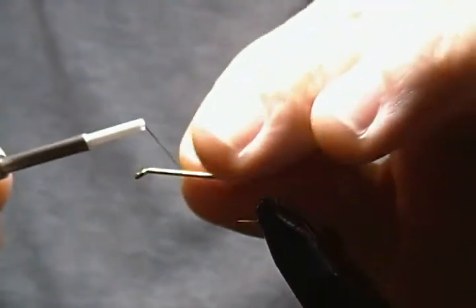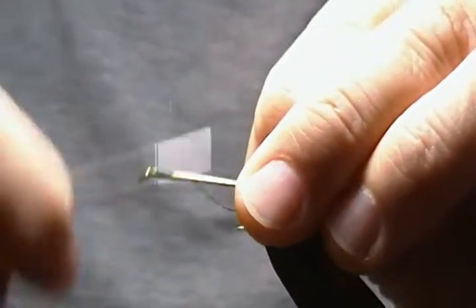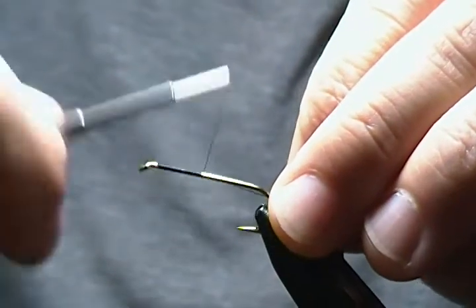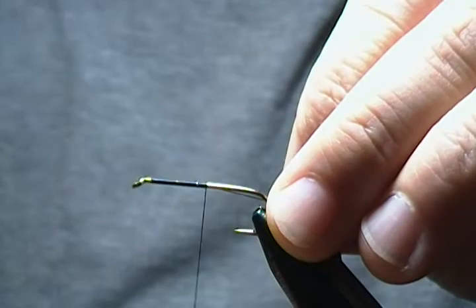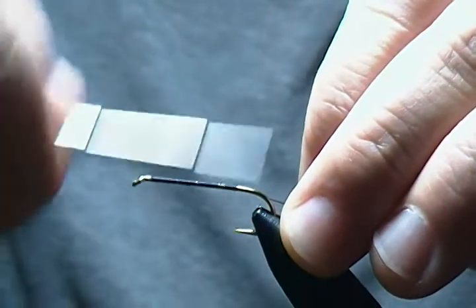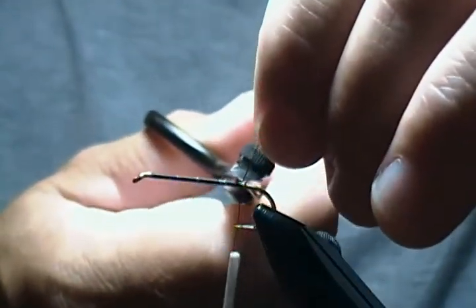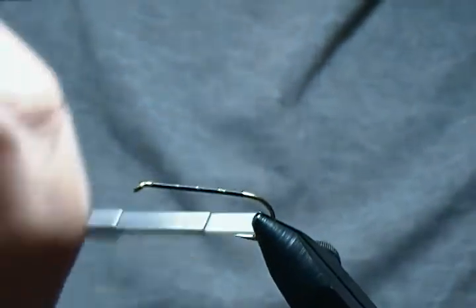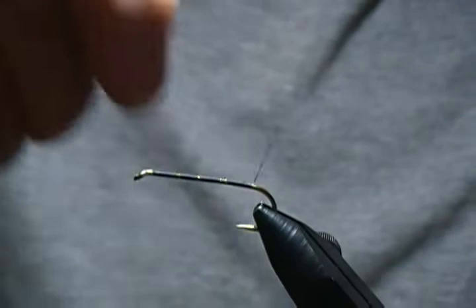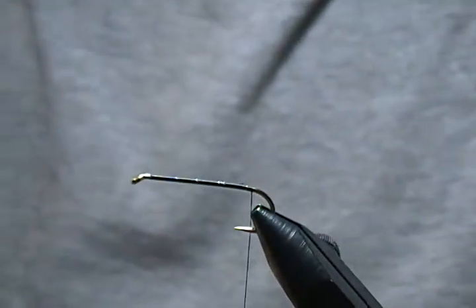We'll simply get our thread base started about a hook-eye length behind the eye, and we'll get a nice base down towards the barb on the hook. Just work that down and get rid of the tag end of the thread, then come back to just in front of the barb.